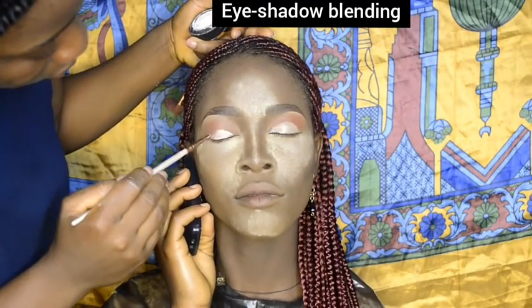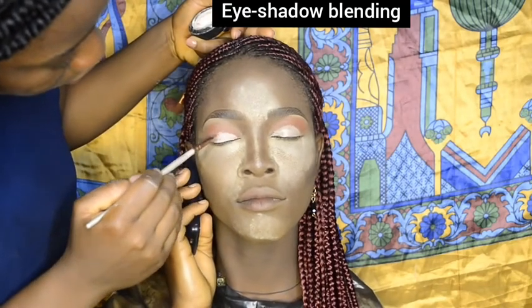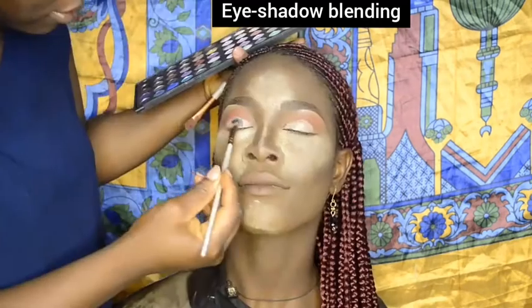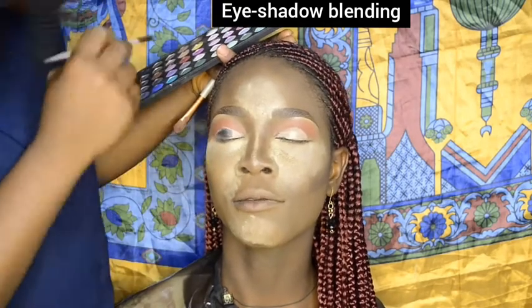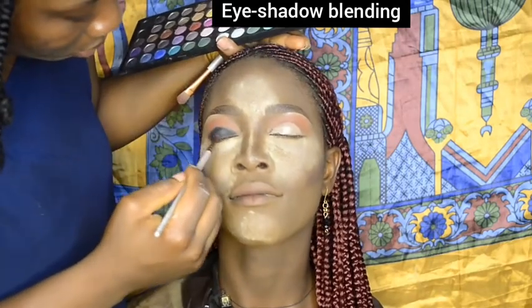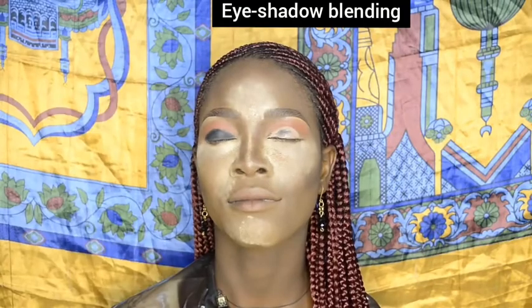I used my eyeshadow primer so as to make the eyeshadow color pop out very well and also make it last longer. Then I started filling in with my black eyeshadow for a black smokey eyeshadow look.